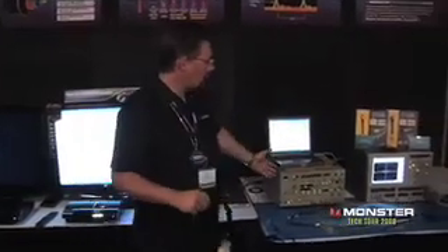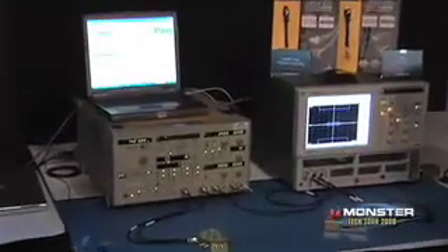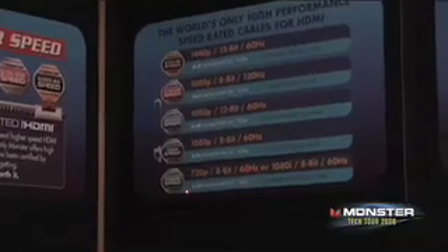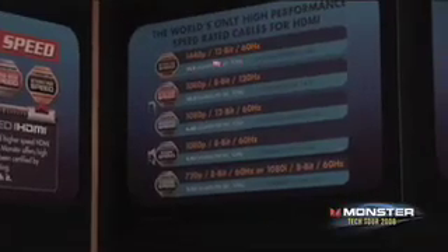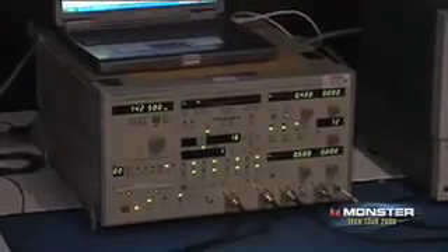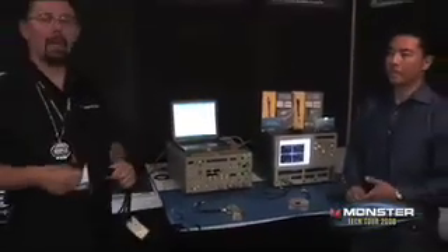This machine that we see here on the right — left hand side — will actually replicate different bandwidths. I can make it do standard speed at 720p, 8-bit, 60 hertz, or all the way to 1440p, 12-bit, 60 hertz. And when we do that, we'll have different levels of gigabits per second. Einstein, one of our engineers here at Monster Cable, can tell you a little bit about what those lanes and numbers mean to the customer.